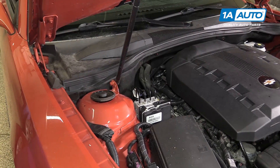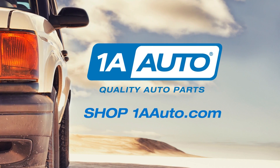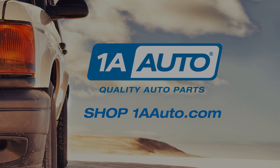Now you can reinstall your weather strip — make sure it's all the way down. And your cabin air filter is now replaced. Visit us at 1AAuto.com for quality auto parts, fast and free shipping, and the best customer service in the industry.